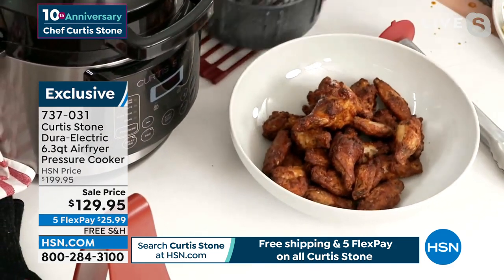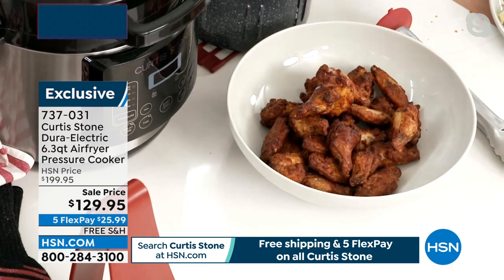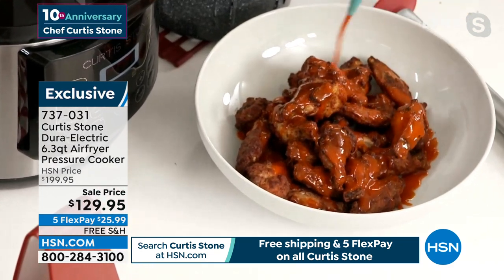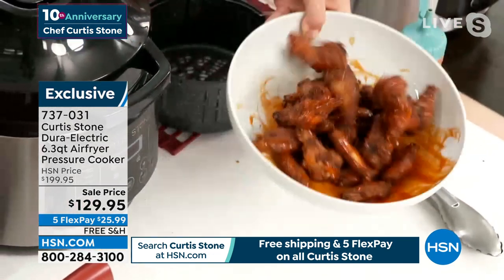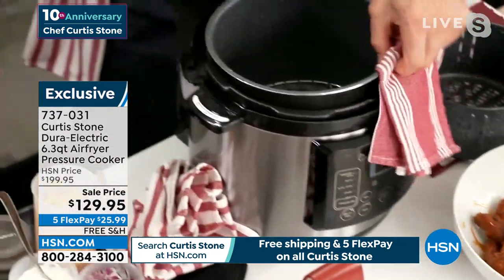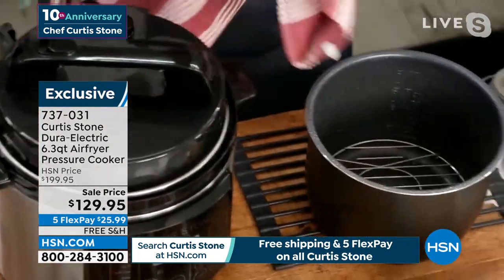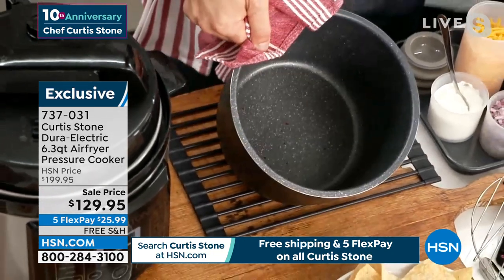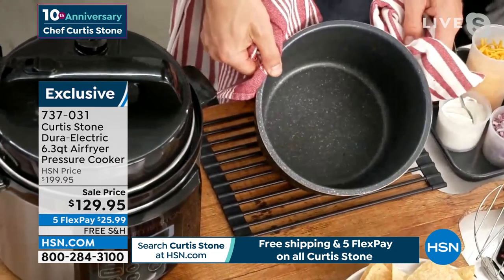Look at those crispy chicken wings. Without cooking in oil or butter, I'll pour that buffalo sauce over those crispy, crispy chicken wings. When you don't fry them, you just feel good about serving them to your family because they're not covered in oil. Check out the cleanup — I'll remove the whole basket and bring it up over here. There's no oil at all in that container — because of the DuraPan, you're just wiping it out.